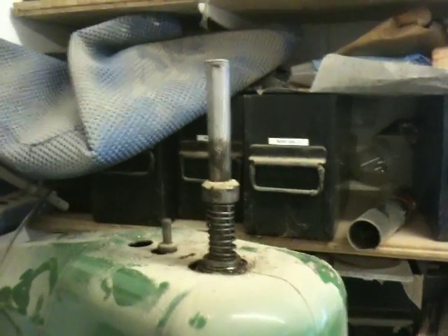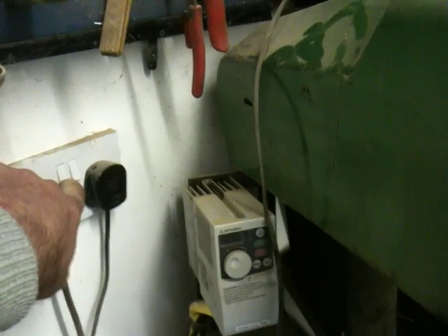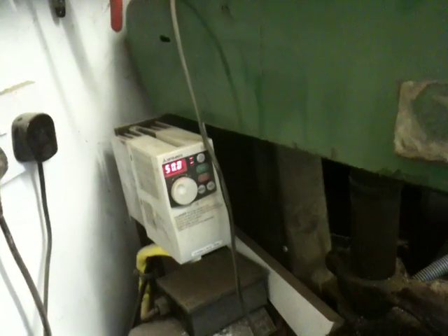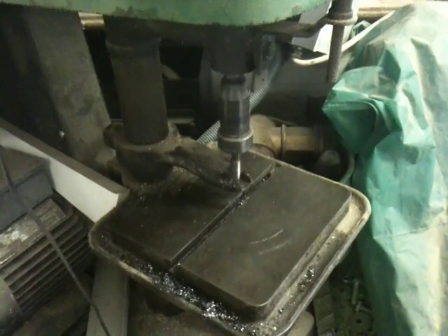When you release the arm, the spring on the top pulls the arm back up. It's a three-phase unit and I've wired it to an inverter. If I switch that on and press the run button, you can see the inverter come up to 50 Hertz. Now the machine is running.